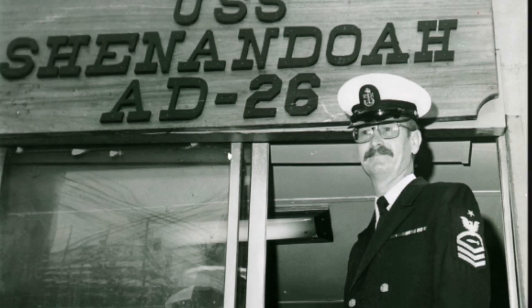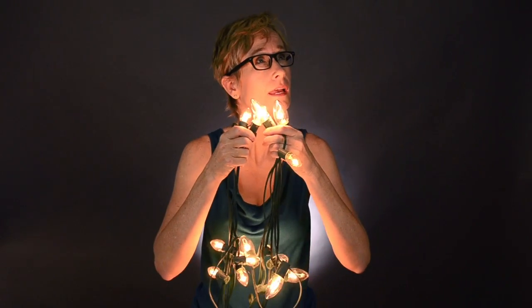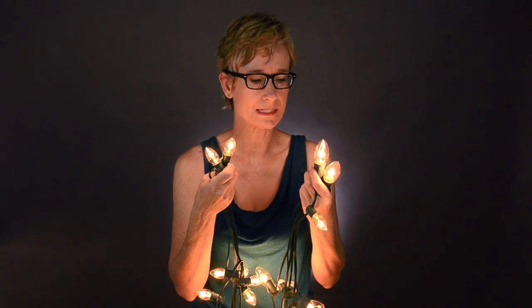Traditional C7 and C9 Christmas light bulbs are the things that most remind me of Christmas. My dad was in the Navy and we'd spend stateside Christmas with my grandmother, and every year when she opened the box you could hear the bulbs clicking against each other — that was always the nostalgic sound I associated with Christmas.